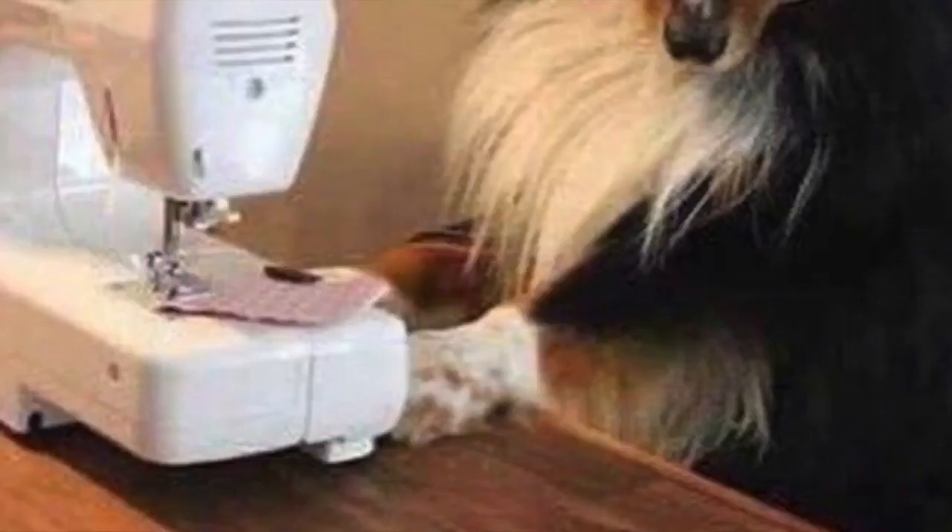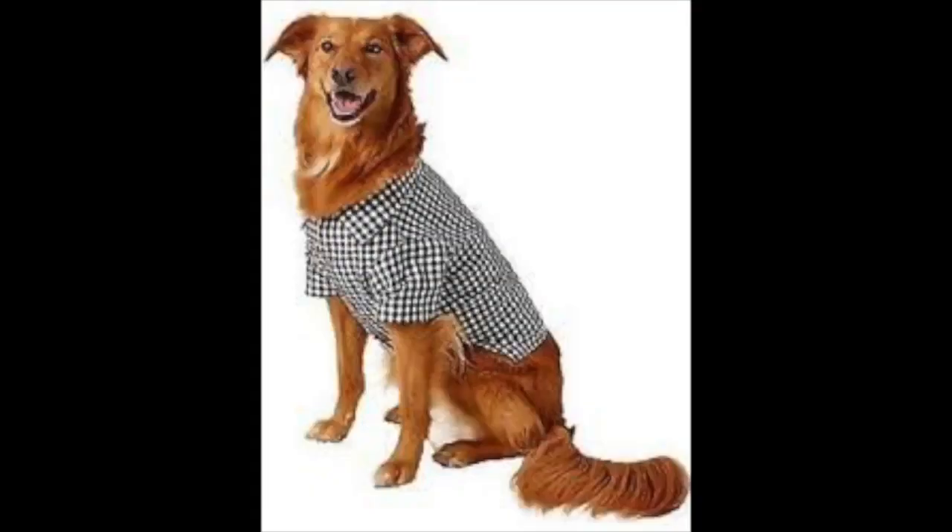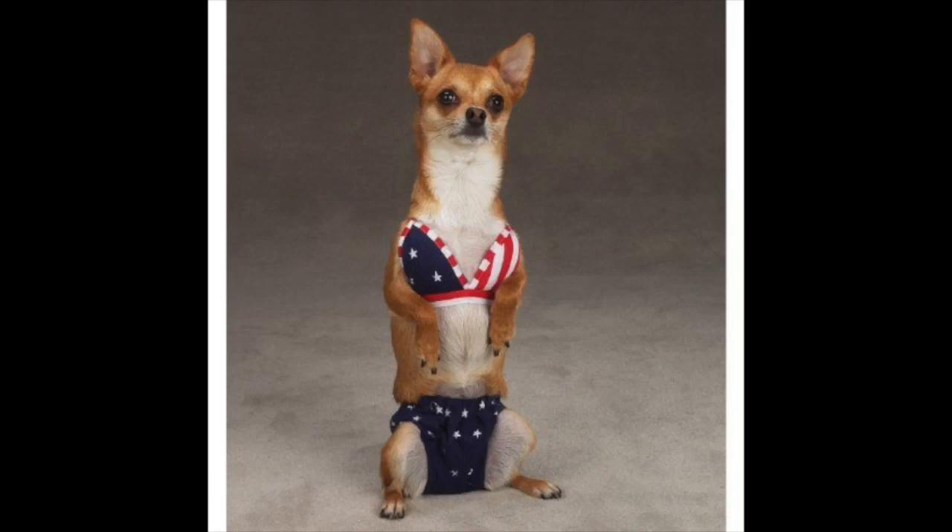Before we begin, I need everybody to fully understand the extent I went through to complete this project. When I found out that my queen, Annika Victoria, announced that Gingham was this month's Make-R-Try Challenge, I immediately knew I needed to make a swimsuit.